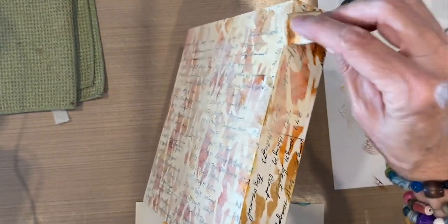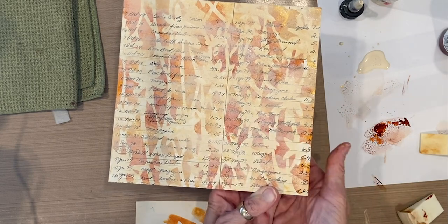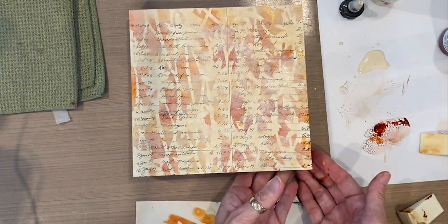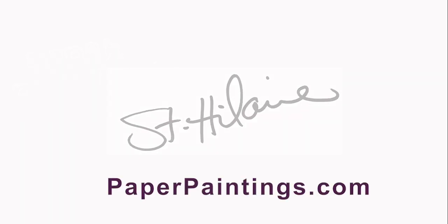We will do the same on the sides as we did on the front, so the whole effect wraps all the way around the board. And that is another in the series of building backgrounds. Happy Friday, and thank you for being here.